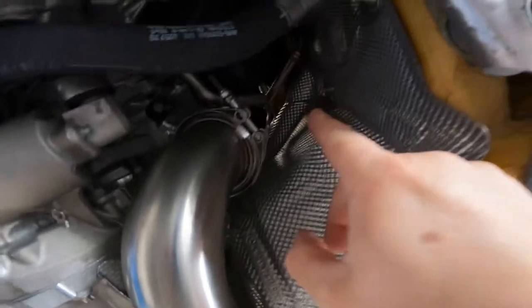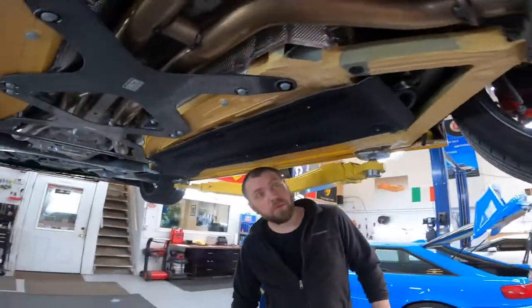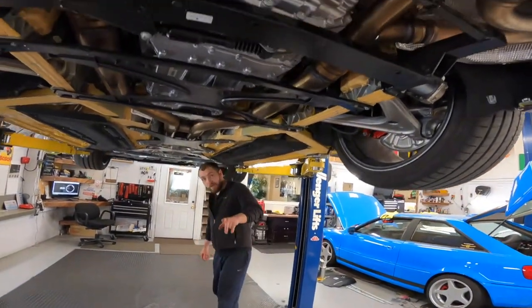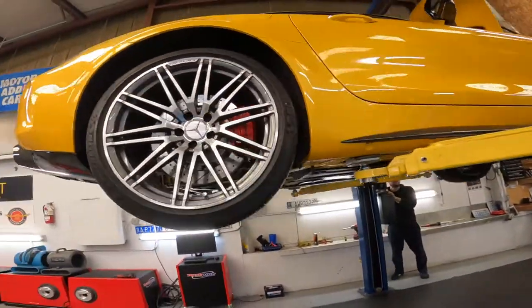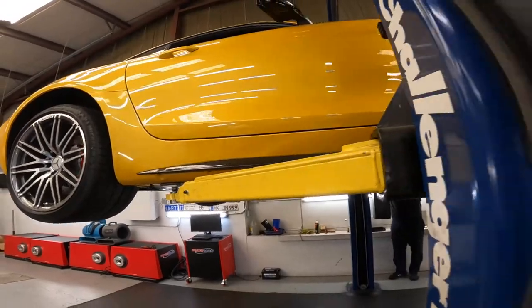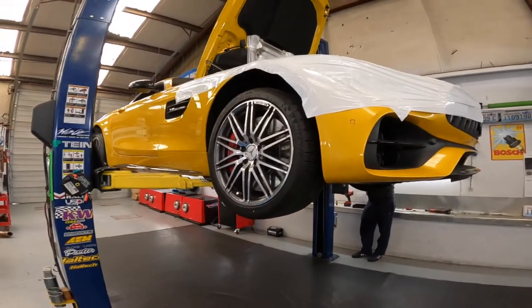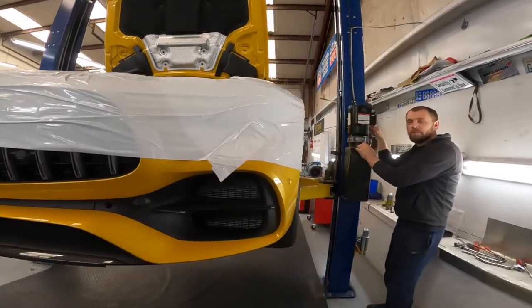No touching anywhere, everything is spaced out properly. We just want to keep the covers out to check and make sure everything is good. Let's drop the car down, connect the battery, and try to power it up. The color is amazing — I usually don't like gold but this one just pops. With the gold it's pretty nice inside too — it's pearl.